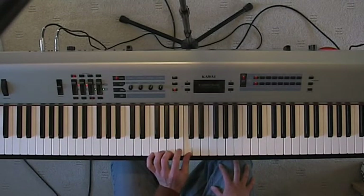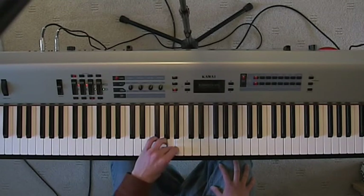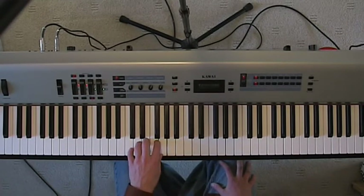Coming back down: you've got 1, 2, 3, now put your thumb under to G, 2, 3, 4, 5. So that's C scale.